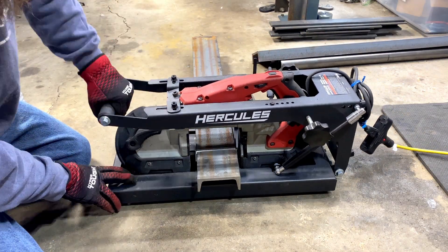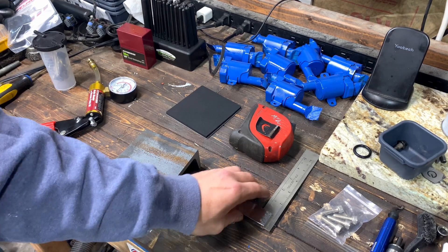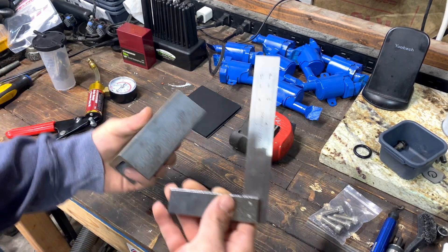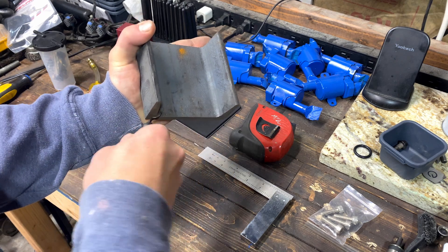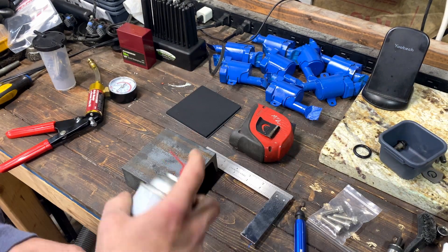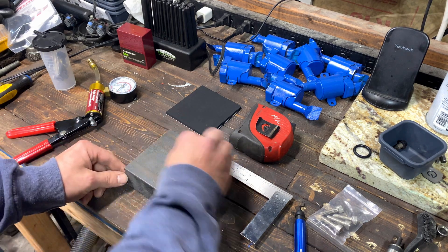Here's the part where we cut it at the bandsaw. This is just 4-inch channel — in my case, I cut it 4 inches long. We're going to bring it back to the bench and make sure it's nice and square, then begin deburring. We want to make sure there are no sharp edges. We'll get some brake cleaner and spray the backside, making sure it's nice and clean — nothing else coming off on the paper towel.